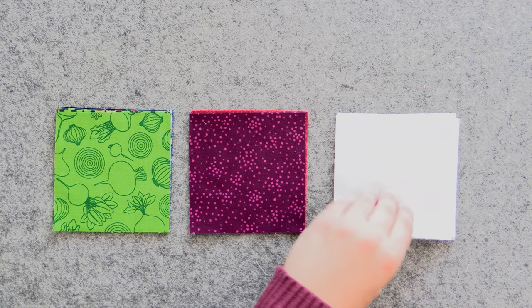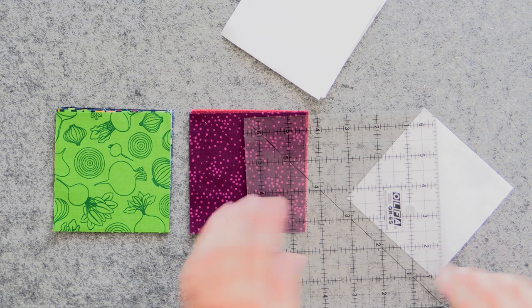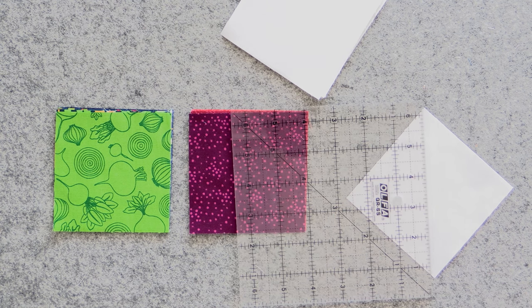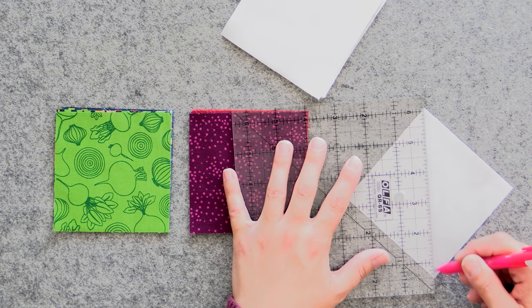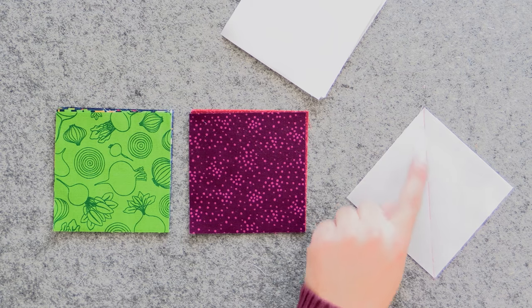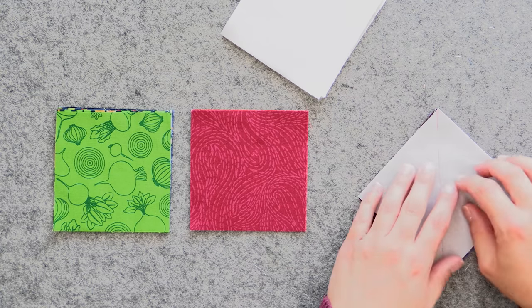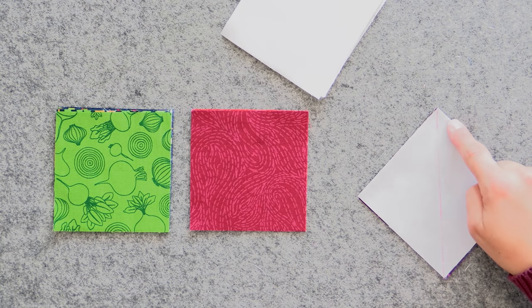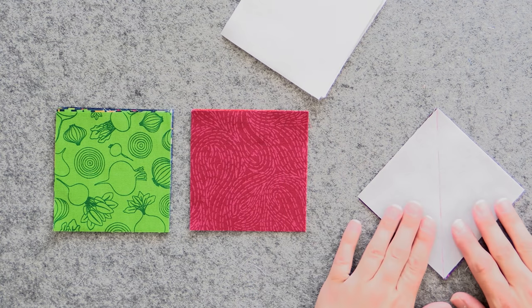I'm going to make all mine up here, but I'll show you on one. What you're going to do — same deal — is start by marking on the wrong side of the background fabric a line from point to point. If you took our Triangle Masterclass, we have an entire video on sewing half square triangles — very in-depth. What we're going to do is lay these right sides together with our print squares and sew a scant quarter inch seam down both sides of the drawn line, and that gives us two half square triangles for the price of one.